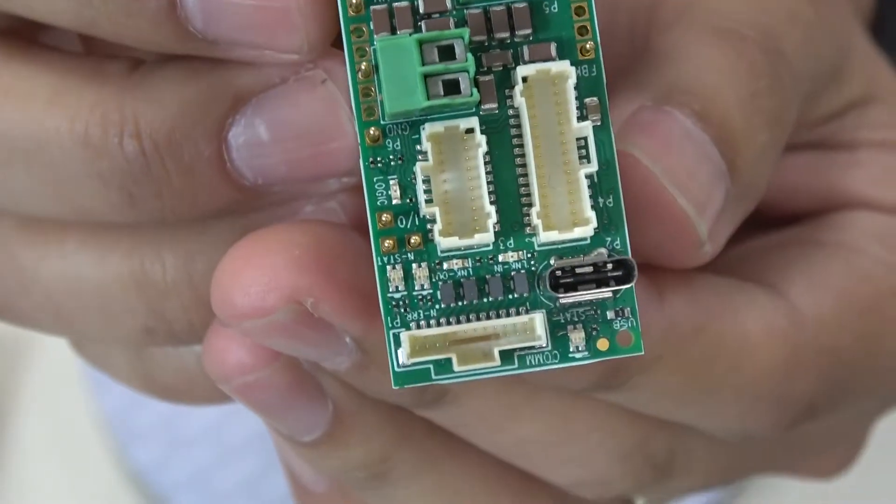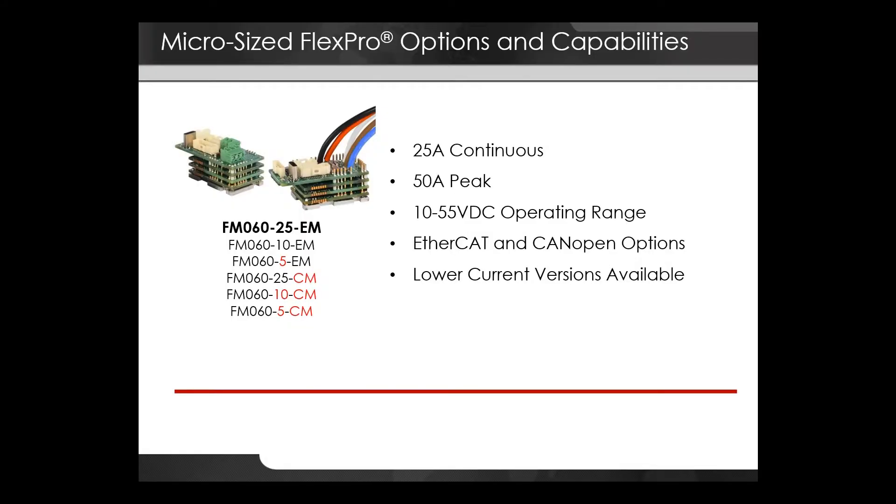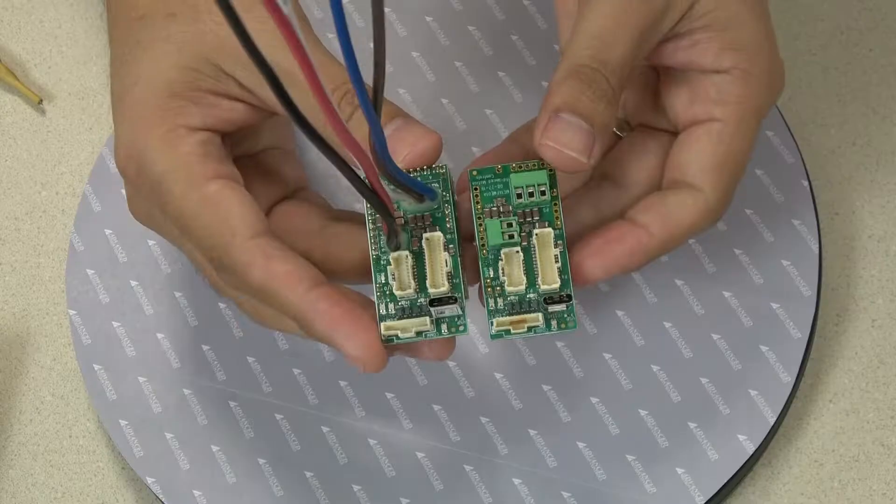The most powerful versions of this package size are rated to 25 amps continuous and 50 amps peak. Feedback options include BiSS-C, incremental encoder, and more. Network options include EtherCAT and CANopen. 5 amp and 10 amp versions are also available.